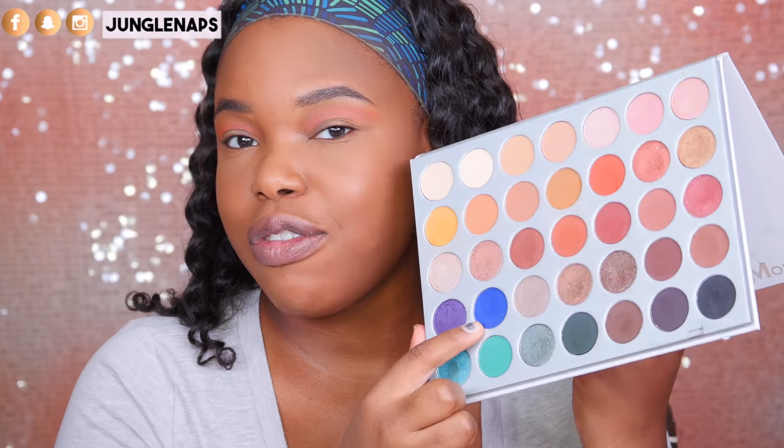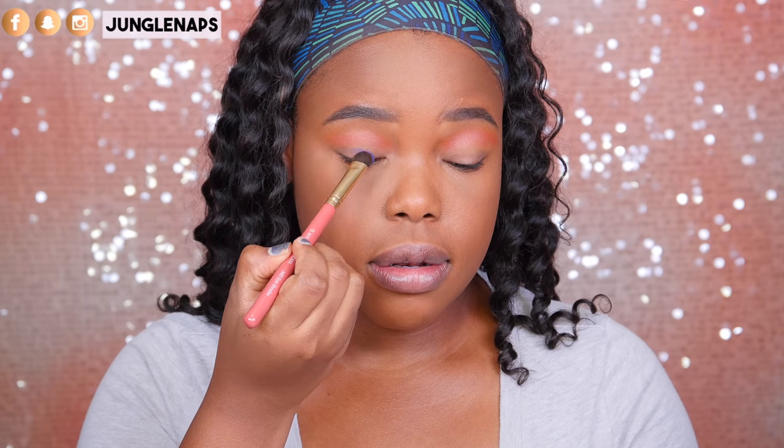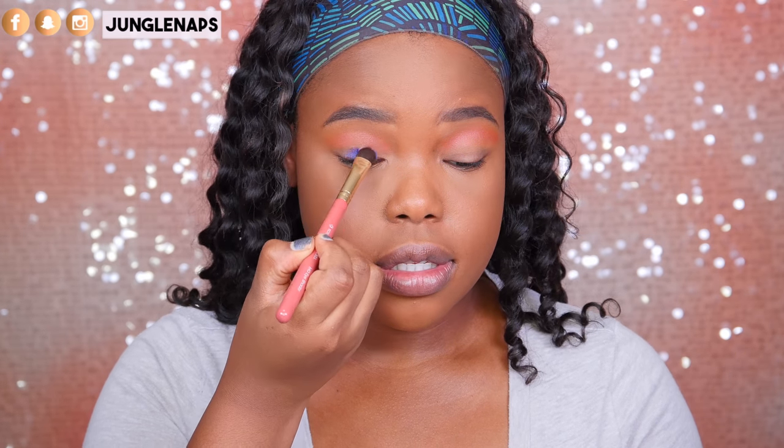Next it's time for the star of the show — this blue shade right here. I know that Jaclyn intended these shadows to be used wet, so I'm using my Fix Plus, spraying it on the brush, and going in. This is a pretty shade. I'm going to switch to a flat brush so I can carve this out a little bit better.